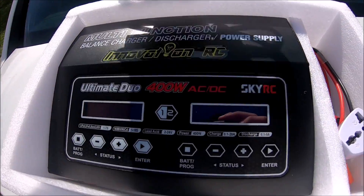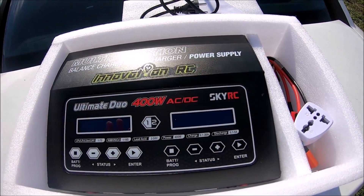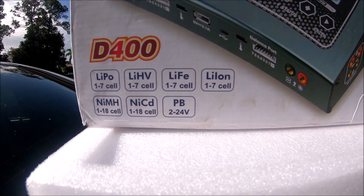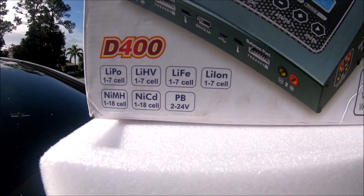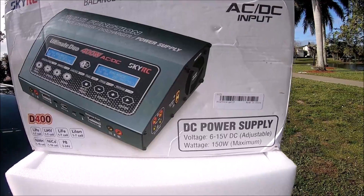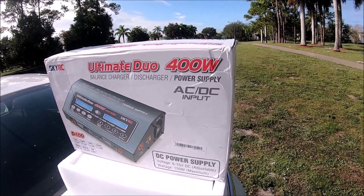I have the black edition — the one I have at home is gray, and this is the new and improved model. We can see it can charge 7S LiPo, lithium high voltage, LiFe batteries, lithium ion, nickel metal hydride, nickel cadmium, and even lead acid batteries, which is pretty cool. This is also a DC power charger, so it has DC capabilities but it's also a power supply, which is really awesome, and I'm going to be showing exactly how to use it.